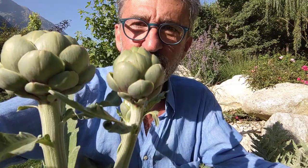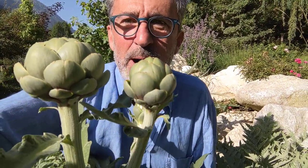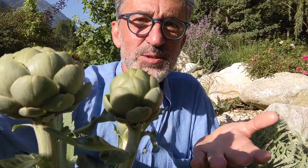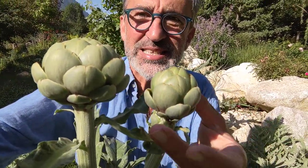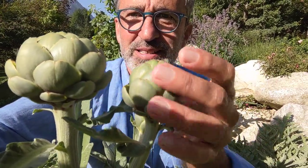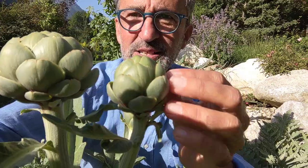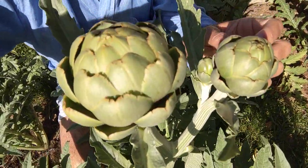Thinking of it this way — understanding that we're actually eating the flower — you can see that it is indeed a flower. It looks like a rosebud, doesn't it? All the little tightly packed petals all around, and something that looks like it's begging to open.